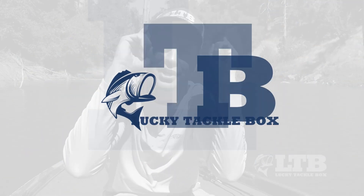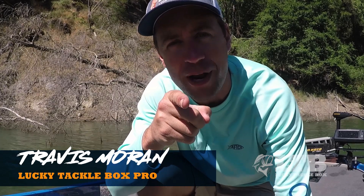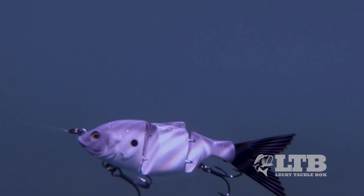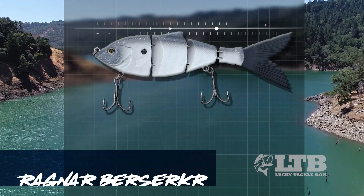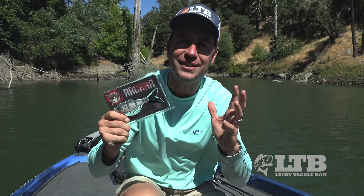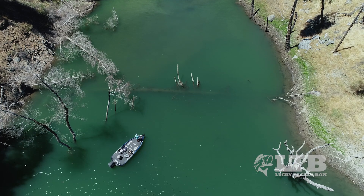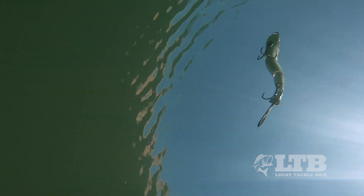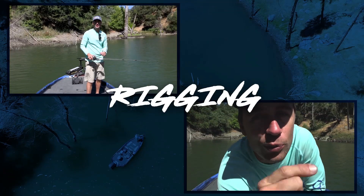What is up guys, Travis here, and today we're talking swim baits. I think swim baits are super sexy — there, I said it. There's nothing that mimics bait fish more realistically than swim baits. Today we're using the Ragnar Berserker, a three-segmented swim bait, to break down the basics, because I know these things can be frustrating and intimidating. If you know just where and when to throw this, you will have more confidence and success.